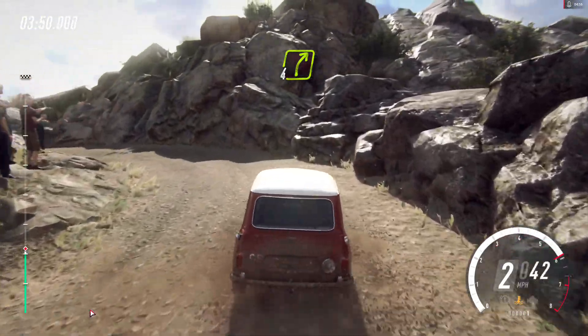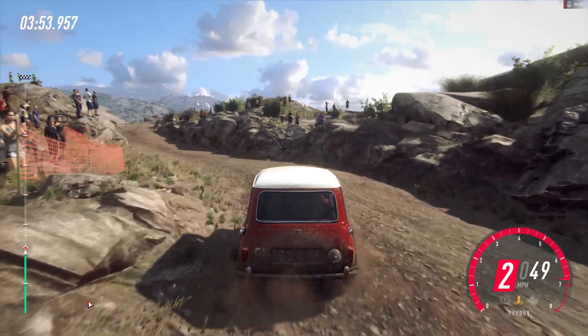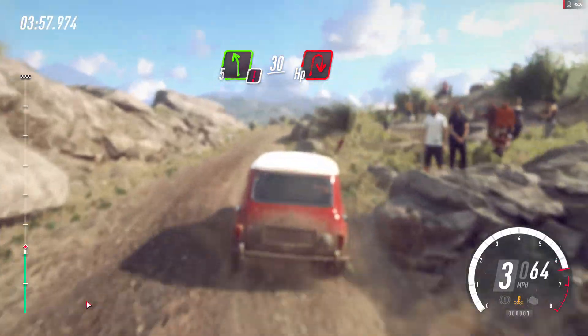Into 4 right, over bump, into caution. 5 left, 30, over bad bumps, unseen hairpin right.